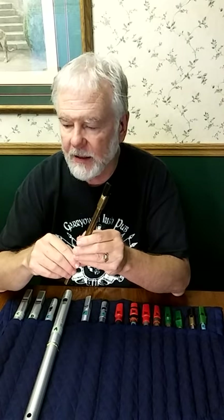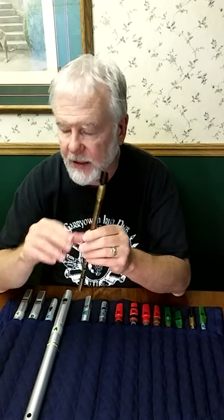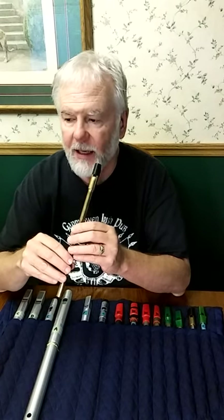You'll hear that with some of the old school players. When the tune's flowing along quickly, you may not even realize it — your ear might say, oh, they're playing a cran. You might be thinking of the way the cran is played on the pipes, but actually they're doing this other kind.